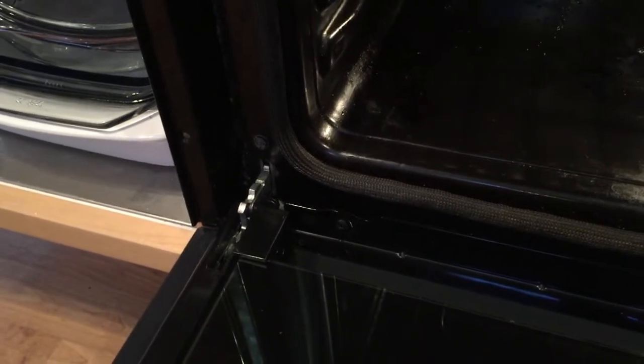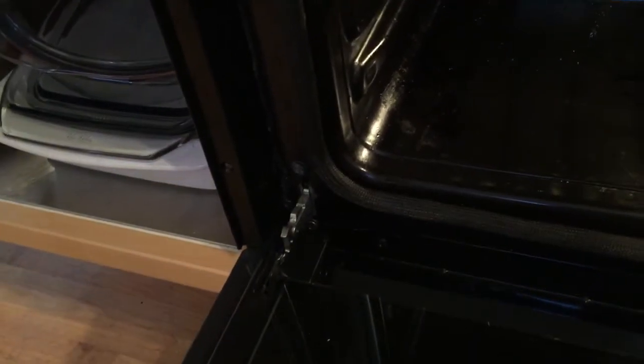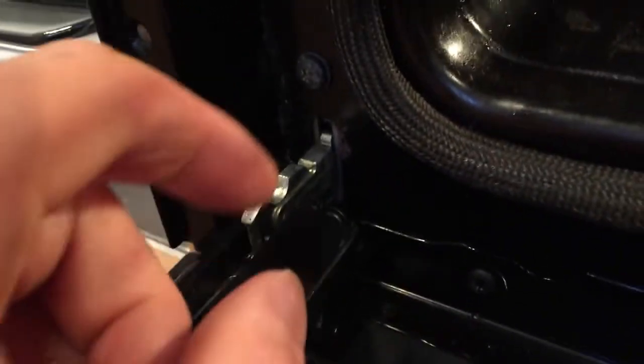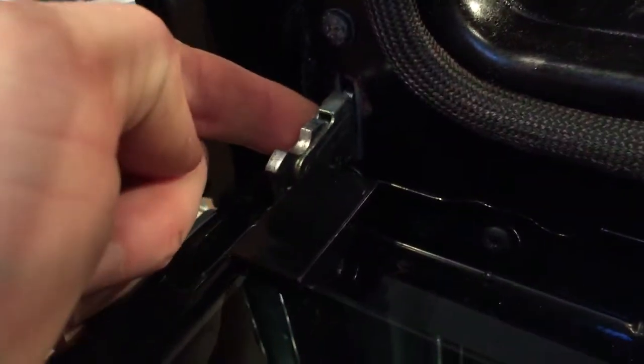So this is how you remove the muted OV-9 oven. See down here, you've got a clip, but you can't see it very easily.